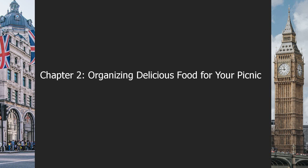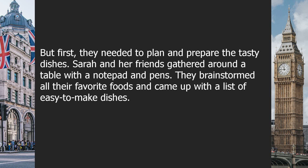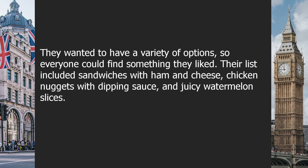Chapter 2: Organizing Delicious Food for Your Picnic. It was a sunny Saturday morning, and Sarah and her friends were getting ready for a fun picnic at the park. Sarah loved picnics because she could enjoy delicious food while spending time with her favorite people. But first, they needed to plan and prepare the tasty dishes. Sarah and her friends gathered around a table with a notepad and pens, brainstorming all their favorite foods and coming up with a list of easy-to-make dishes. They wanted to have a variety of options so everyone could find something they liked.